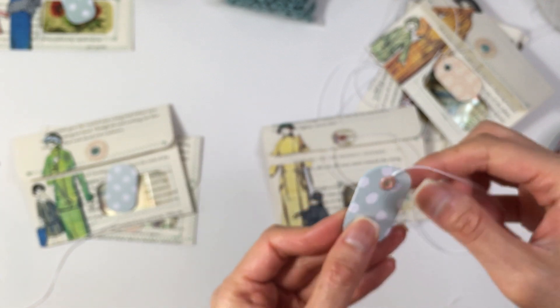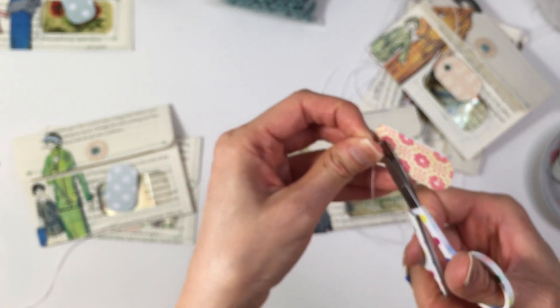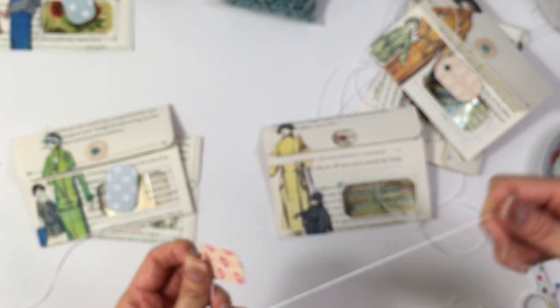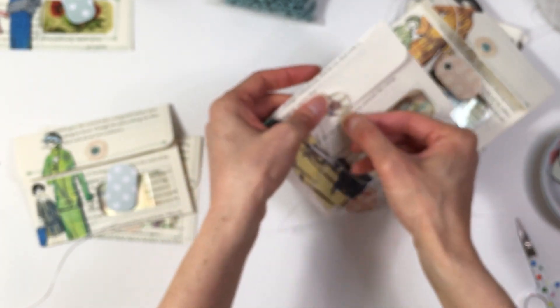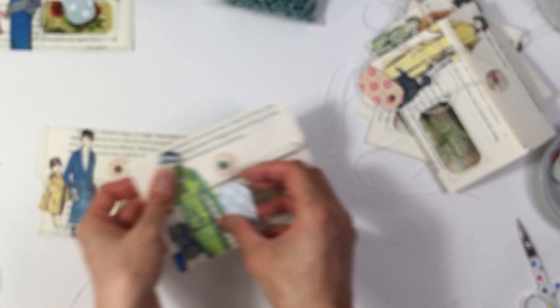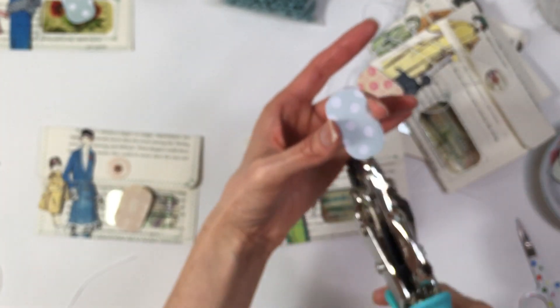I also think that before, when I was testing out these eyelets, I was pressing down way too hard with the Crop-a-Dile, because for most of my eyelets I feel like I have to press down pretty hard. But it seems to work better when I'm not pressing down so hard, at least with these eyelets.